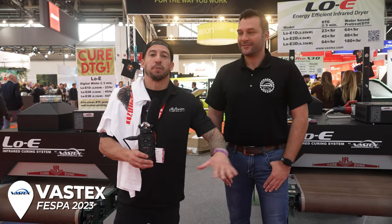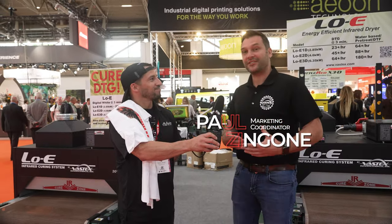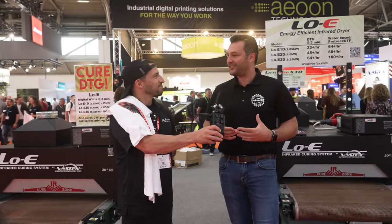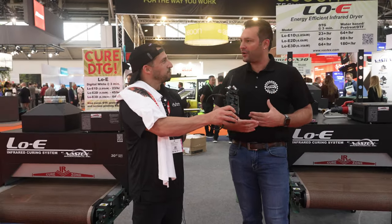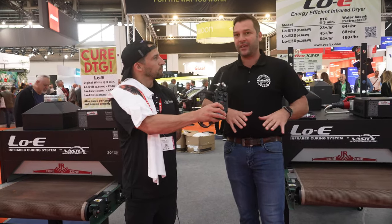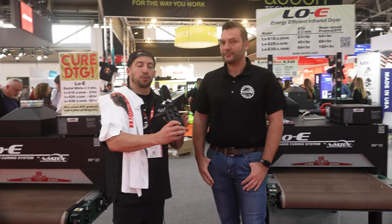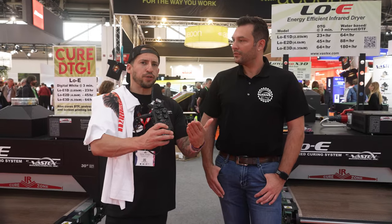Had to stop by the Vastex booth — these are our buddies at all the major trade shows. Paul, you guys brought a lot of new equipment. For those in our audience who may not be familiar with Vastex, could you give a brief introduction? Sure — I'm in marketing for Vastex. We are actually one of the oldest screen printing manufacturers in the world. We invented the first dual rotary press, so we like to say we've been making them longer than anybody because we invented it. Today at this FESPA we're showing dryers, focusing mainly on direct-to-garment and direct-to-film. We've been following up with you guys — you've got a couple of new models that work with DTG and DTF.